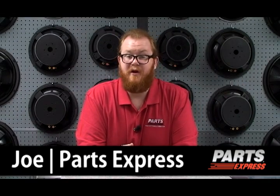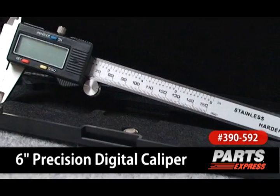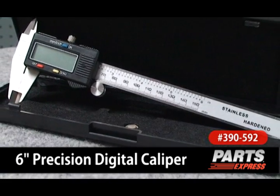Sometimes at work or at play, measuring close enough just isn't quite good enough. For those situations, we've got the 6-inch precision digital caliper. This is a really neat piece we've got in stock at a very affordable price point.